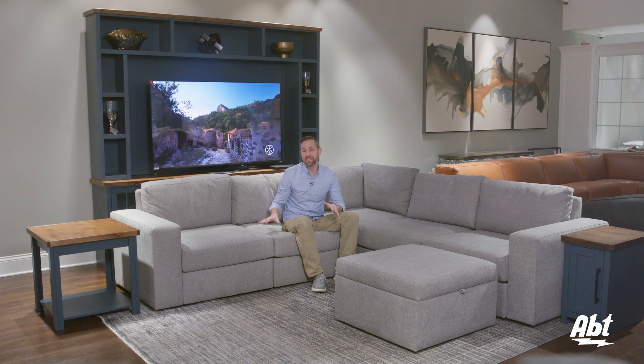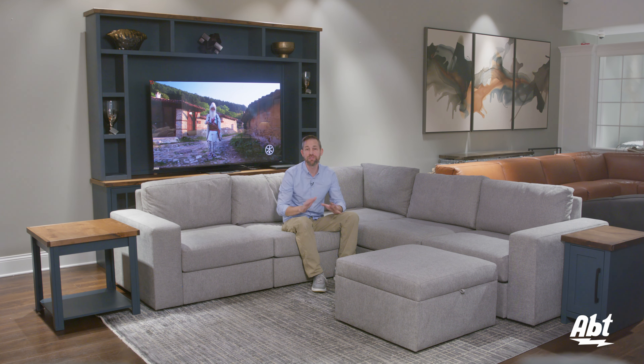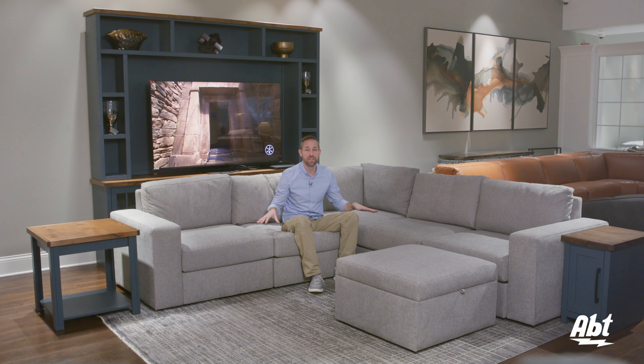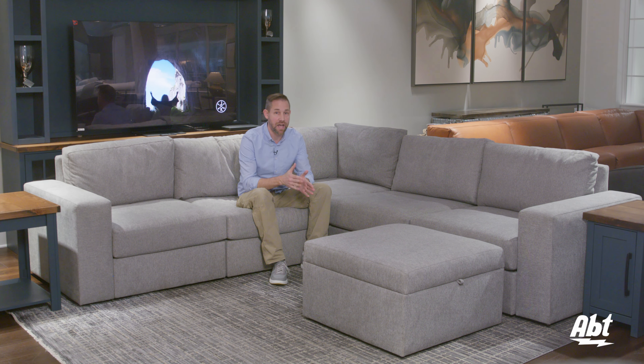Hi, I'm Carl from Abt and this is the Flexsteel Flex. It's a modular furniture setup that is an absolute game changer when it comes to portability and flexibility. What you're looking at here in this video is the five seat sectional with an ottoman.